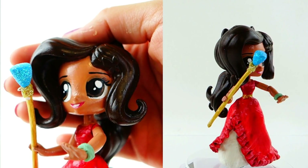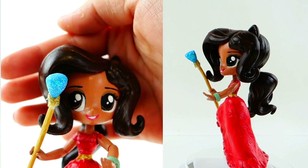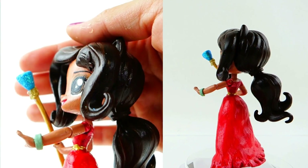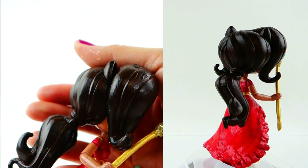All right everyone, so here she is — my Elena of Avalor. What do you guys think? I really love her dark chocolate hair. Look at this — it is so, so rich. Oh my gosh, I really love that color. I kind of wish I had that color myself.